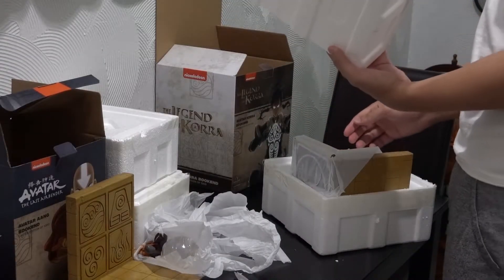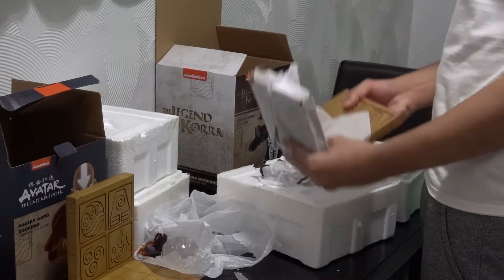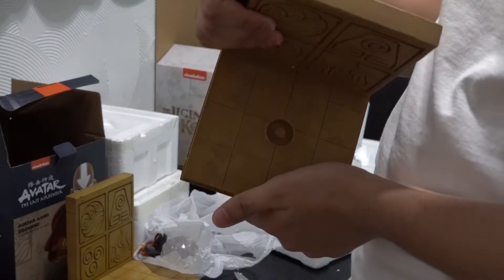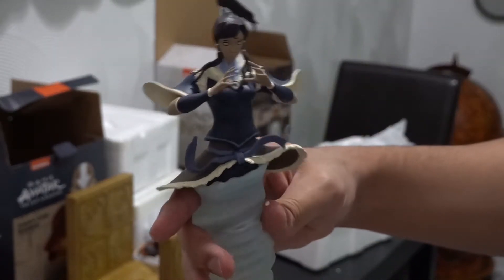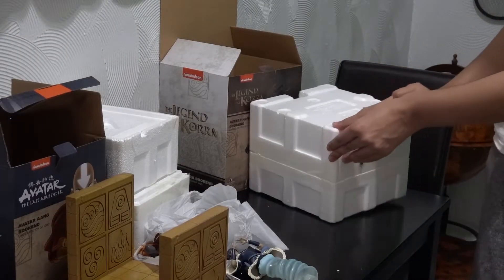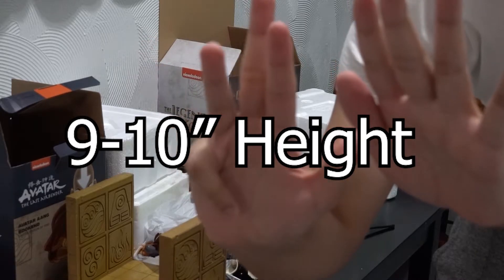And now time to open the Korra bookend box. That's how it looks — Korra's got the same situation going on inside, nice and easy to put it back. And now here's the Korra bookend right here. They're both the same size — it's just the statues are different sizes. Here's the angles. It's nice quality. It's like wood — not like wood, but it's solid. I don't know what type of material it is, but you tell me. And there you go — it tells me the number of my Korra. And there's the Korra statue right here. For those wondering, the measurements for Korra: 8 inches width, 8 inches length, and 9 to 10 inches height — I couldn't really measure but it's one of those two in between.